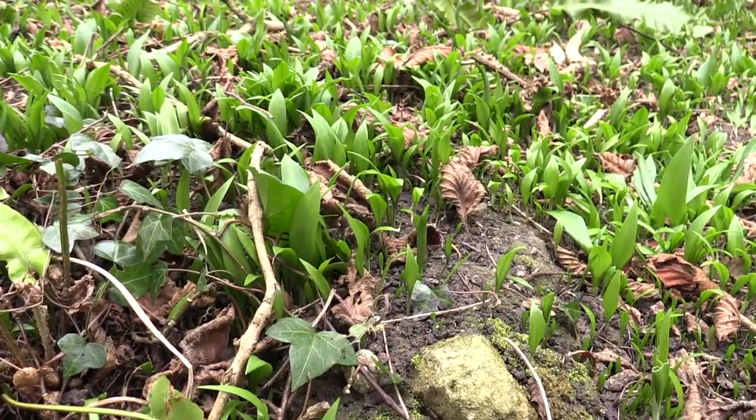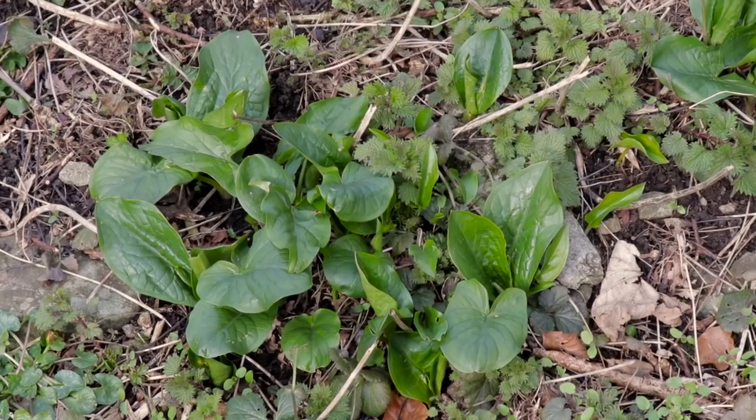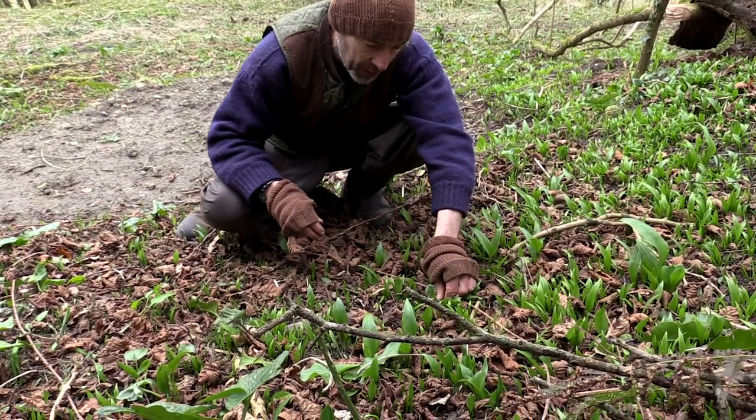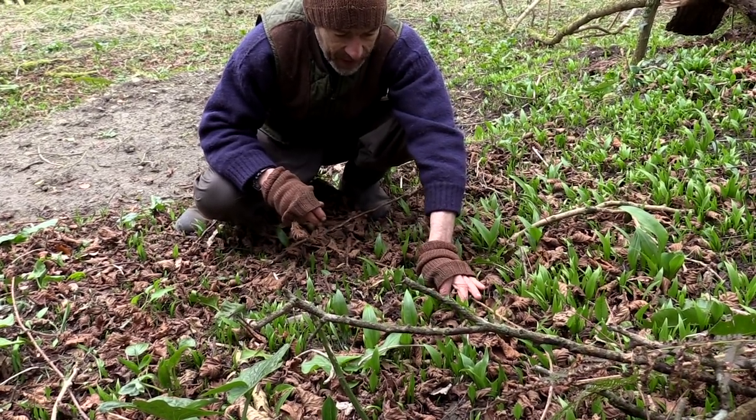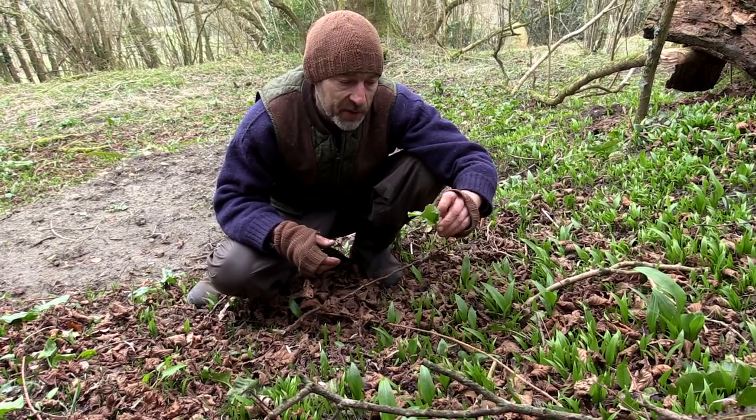This is what I'm going to want to talk about: the wild garlic and the lord and ladies. I'm going to use my least dominant hand — the hand that I'm not going to eat with — if I'm going to pick a plant that I'm unsure about or that might be poisonous.